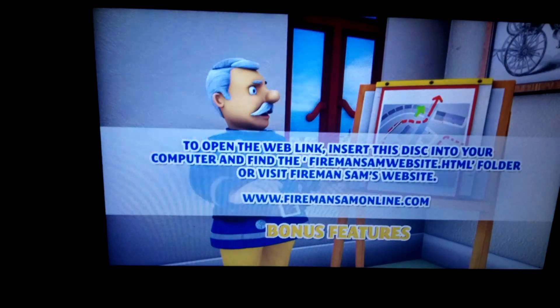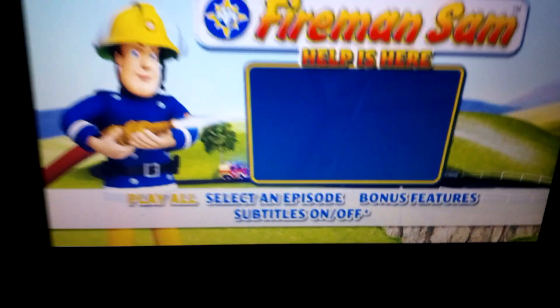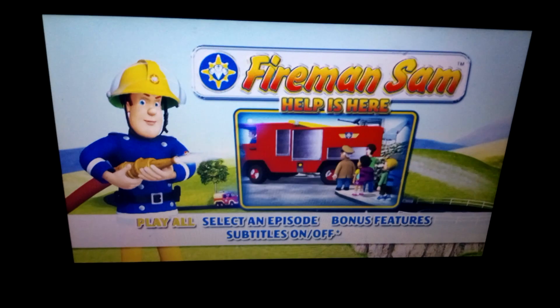www.firemansanonline.com. And then we have subtitles on and off. So that's my DVD menu walkthrough for Fireman Sam: Help Us Here. I've got to go now, so cheerio.